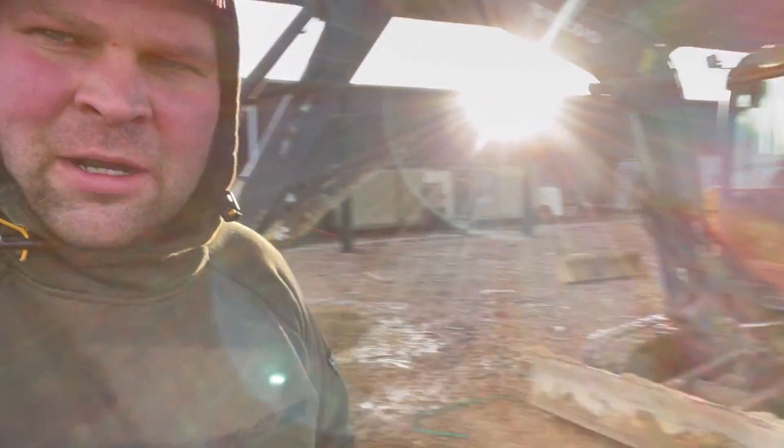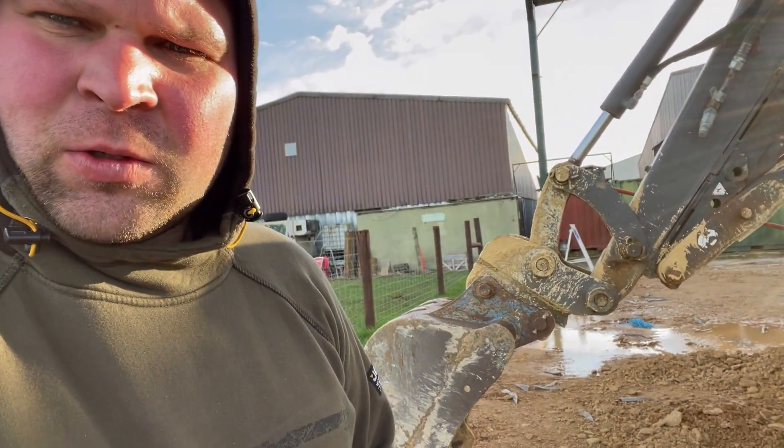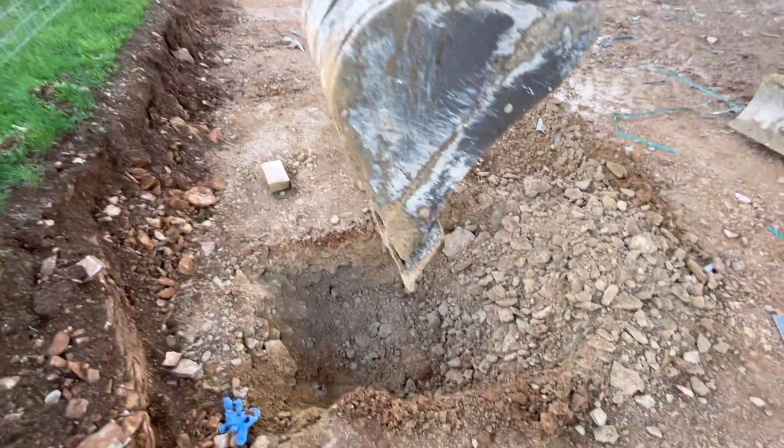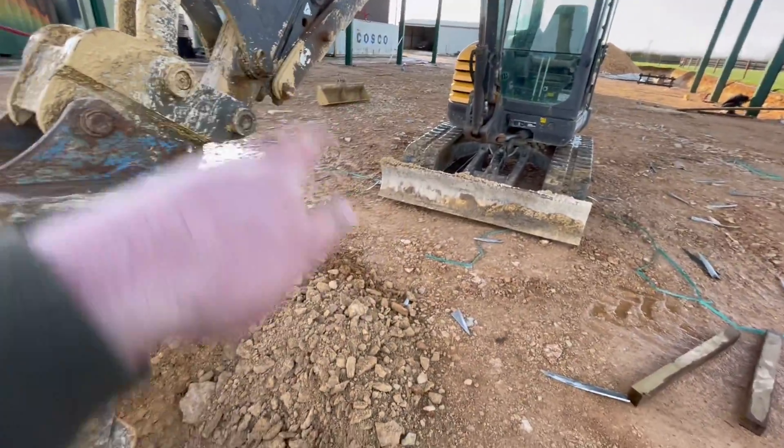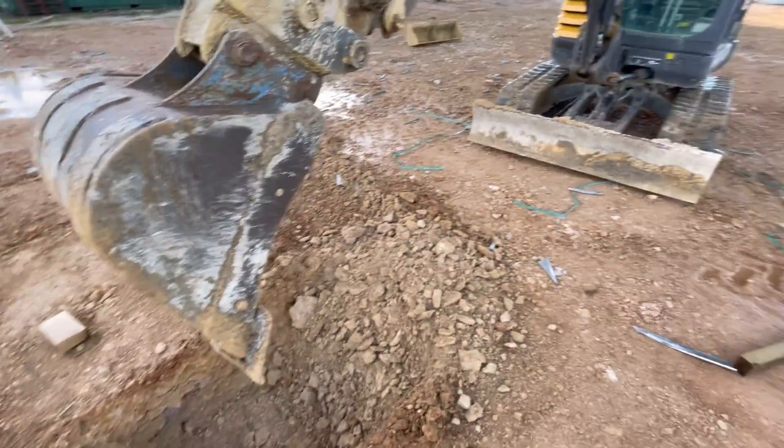Shed's all up, now digging the holes for the end stanchions. So one there, one there, two at that end and then one a bit further that way from the pedestrian door that we've got to put in.